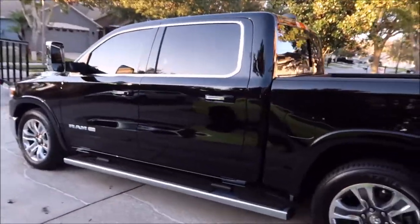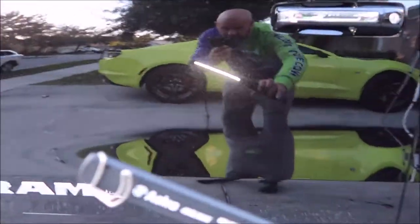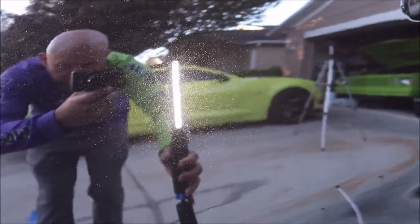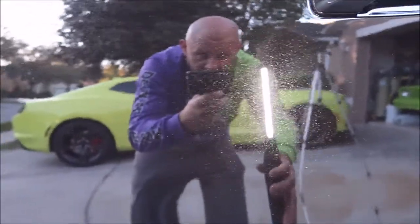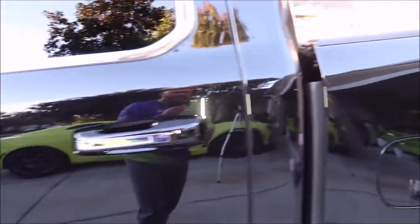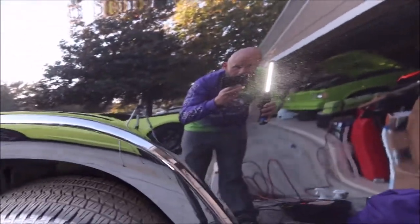Ladies and gentlemen, boys and girls, this 2020 Ram is all done and it looks awesome. The metallic in this is just stupid awesome. Paint looks amazing — lots of gloss it didn't have before, very reflective. No more swirl marks. We definitely have some random isolated deeper scratches, but I don't sell perfection because perfection isn't reality.